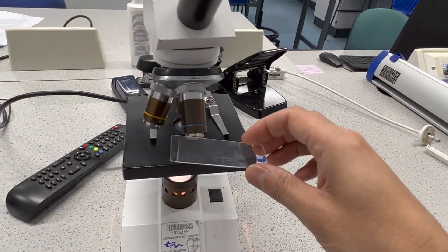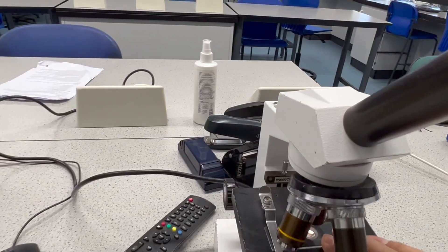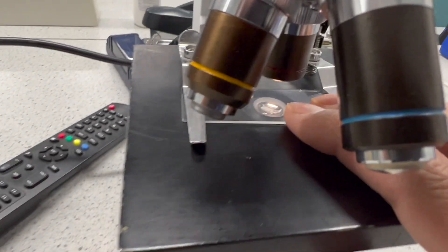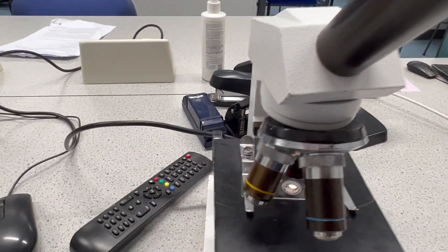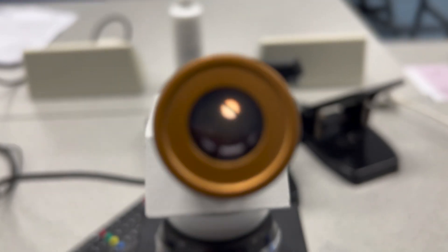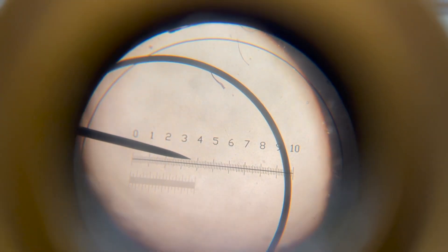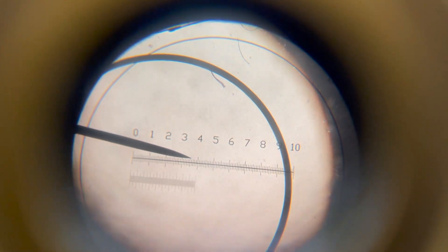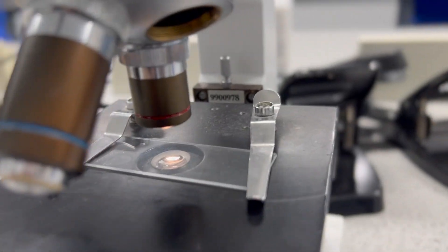I've set my stem slide to the side and placed the stage micrometer onto the stage, making sure that circle is right in the middle where the light comes through. I've spent some time lining up the two scales, and what I can see is that 100 divisions on the stage micrometer is equivalent to 40 divisions on the eyepiece graticule — and this is with the times four objective.